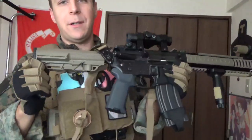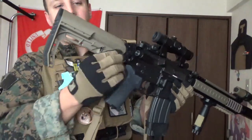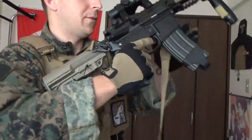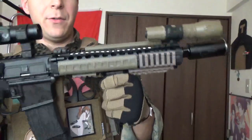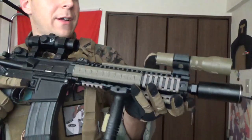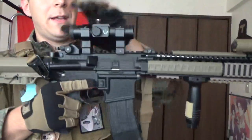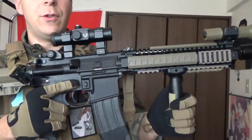We still have our primary blaster — our Mark 18. It's got the minimalist stock, which is pretty fantastic. We do need to put the braided 550 cord through here so it doesn't encounter problems with the sling. Daniel Defense rail — makes the weapon very useful. And we got our little light. We got our Bushnell on here right now — we're going to be swapping that out with an Elkin in the near future, and at some point a Voodoo.